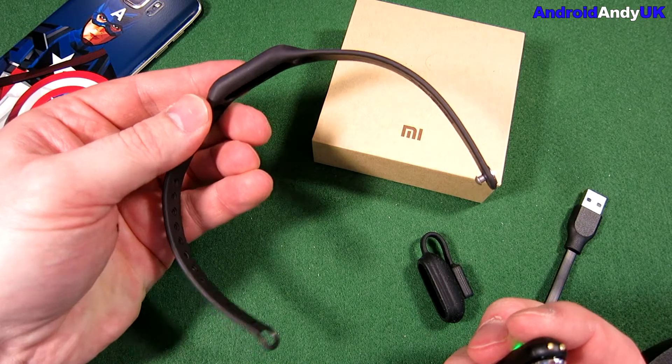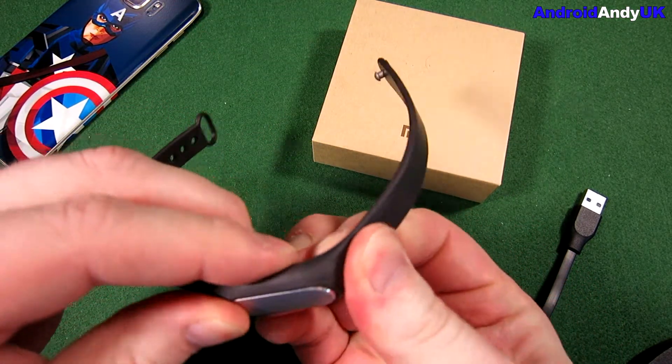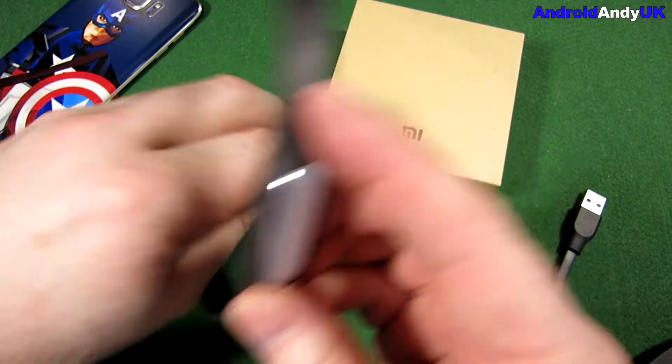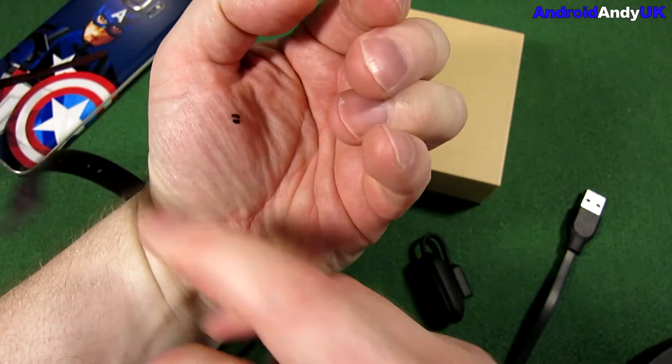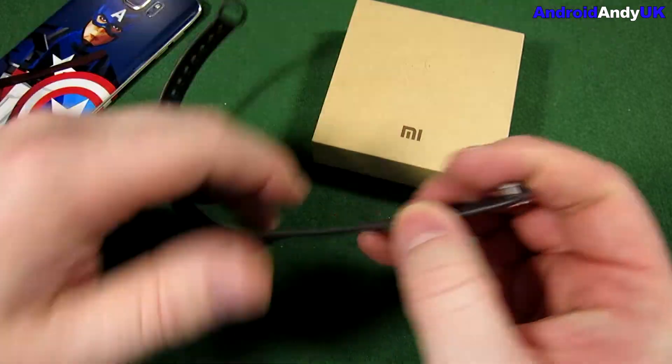So I got this extended band for, I think it was about £7, so not too much. The thing itself was only £21, so the band is a third of the price again. But it provides plenty, as you can probably see there, for even the biggest of wrists.